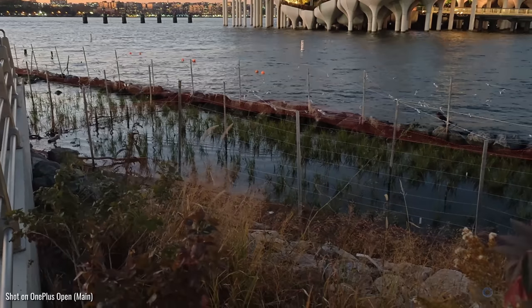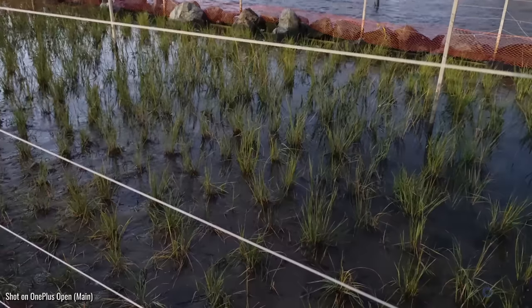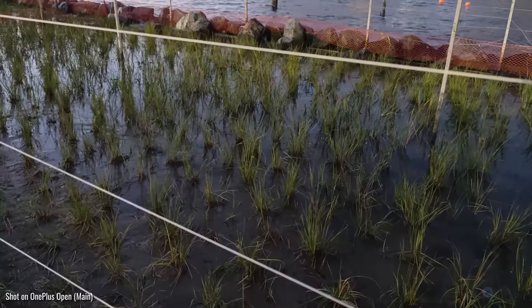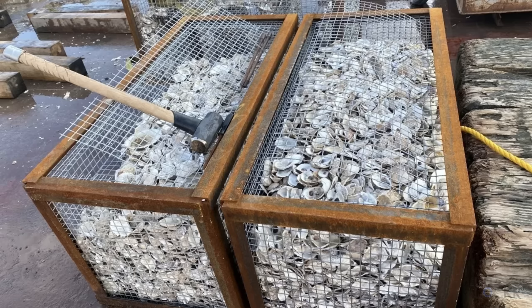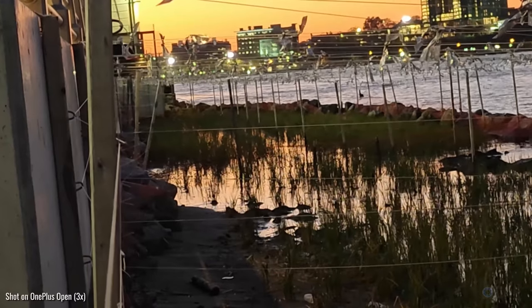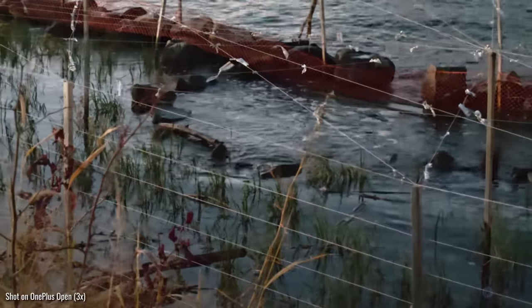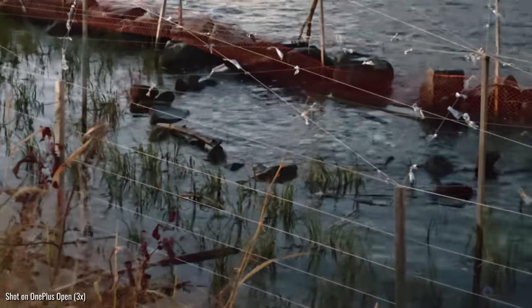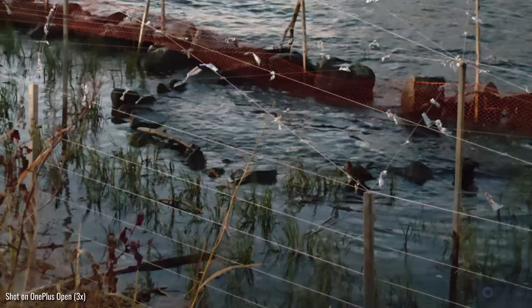To the north of Gansevoort Peninsula, a unique salt marsh has been created — the first of its kind on the Manhattan side of the Hudson River. The salt marsh consists of native grasses and plantings, and incorporates submerged reef balls and oyster gabions, which are essentially cages that oysters can live in, allowing for better exposure to oxygen and plankton. They've been stocked with over 20 million juvenile oysters. These elements serve multiple purposes, including providing valuable habitat, enhancing resilience, and acting as an educational resource for the public to understand the ecological advantage of intertidal ecosystems.